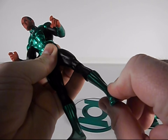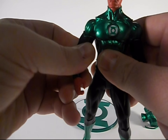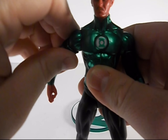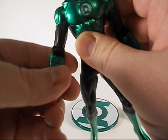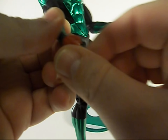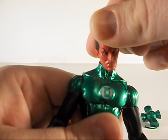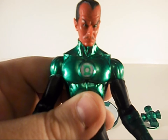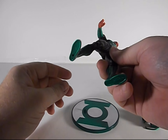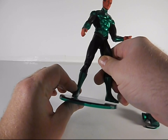He's got a swivel at his boot, and swivel there, nice movement in the shoulders, decent elbow. He's got his wrist, and his head's on a nice ball joint giving him a couple of different interesting looks. I think I'll put him on the stand real quick and see how he looks.